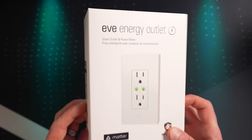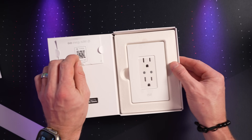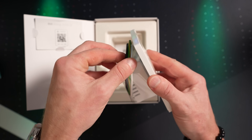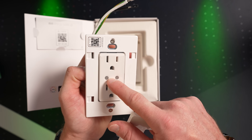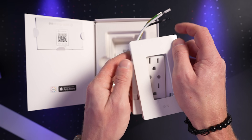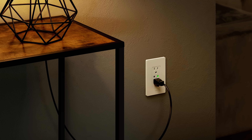The EVE Energy is available in the U.S. and Canada for $49.95 at the time of this recording. It has a max load of 15 amps and is rated for indoor use only. It requires a wall box with a line, neutral, and a ground wire, which is pretty standard. It has two physical LED buttons that allow you to turn each outlet on and off manually, and you can turn off those LEDs through the EVE app if you prefer — maybe you want to put this in a dark bedroom or something like that.